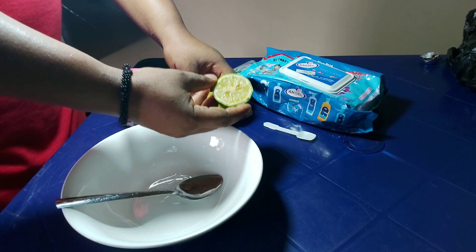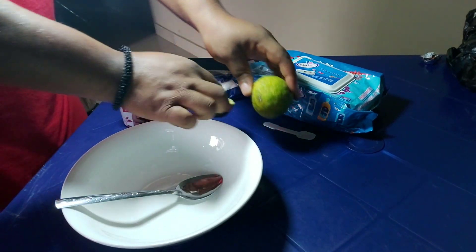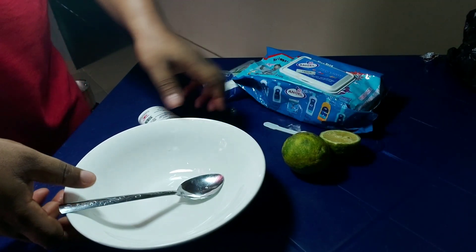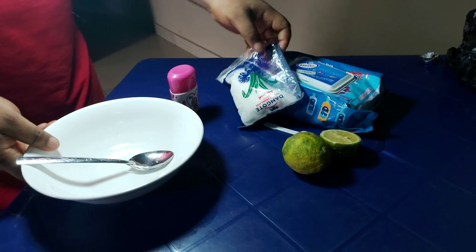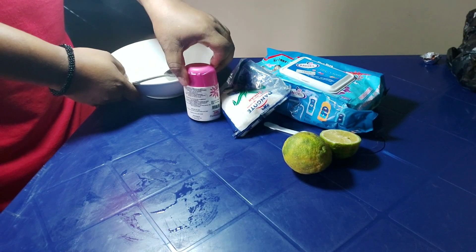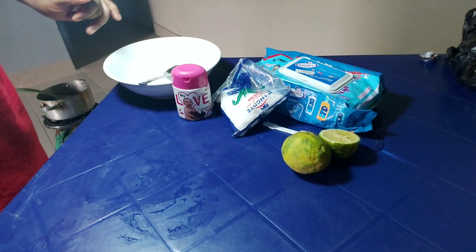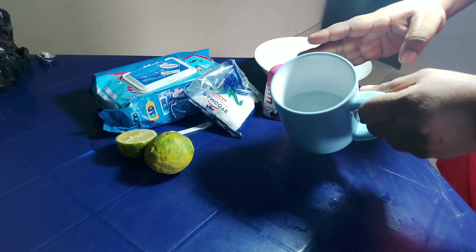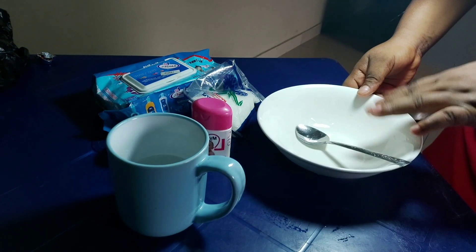We also need an ice cream spoon — I'm very sure a lot of you know it. I also have half a diced lemon, because I used the other half to do a tutorial first to make sure I know what I'm getting into before setting up the camera. I also have my water in a cup right there.